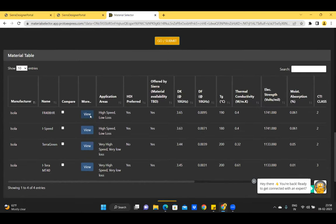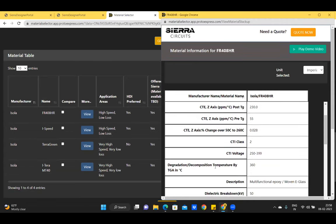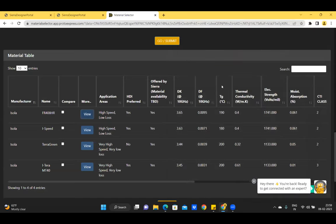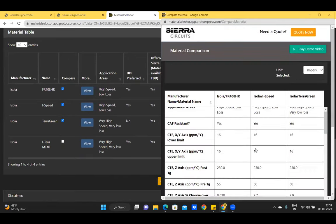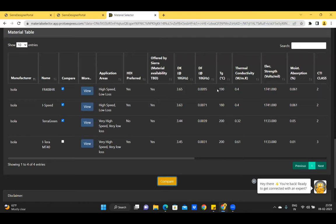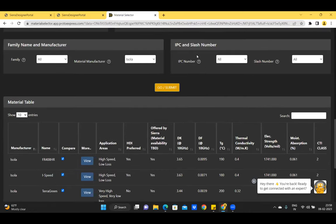Click View to open the detailed datasheet of a material listing properties like CTE, degradation temperature, dielectric constants, and dielectric loss tangent. For all materials in the table, there is an HDI preferred column indicating whether the material is HDI-preferred. You can tick checkboxes for desired materials and click Compare for a side-by-side comparison of selected materials. You can also change the unit system from imperial to metric.